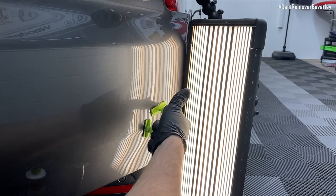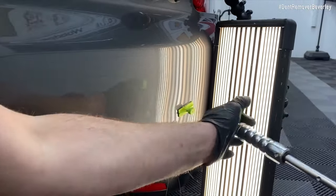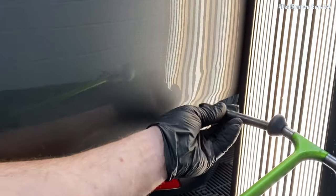As you can see this damage is lifting up really well with the glue system, so I'm going to carry on for a little bit longer just shocking it out with a slide hammer until it sits a bit higher than it should, and then we'll tap it back down with a blending hammer and a knock down.